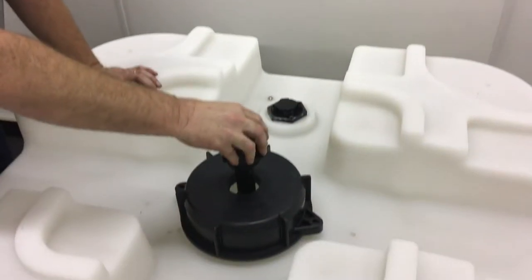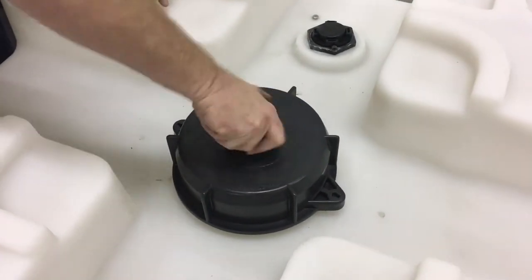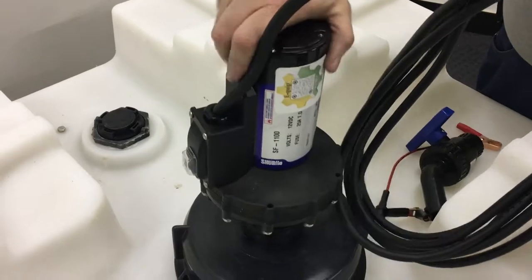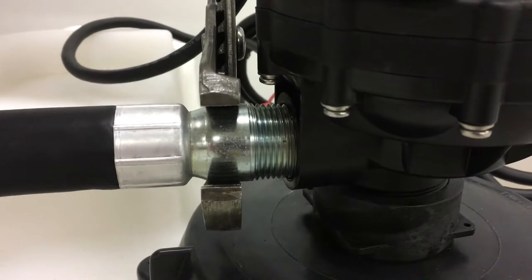First, insert the dip tube into the container through the gem cap and tighten. Make sure the dip tube reaches the bottom of the container. Next, screw the pump into the threads on the dip tube, then connect the discharge hose and tighten.